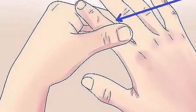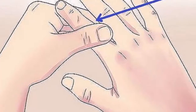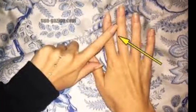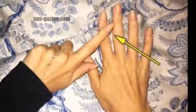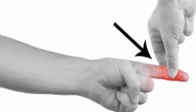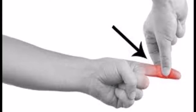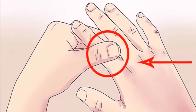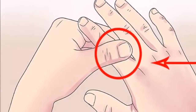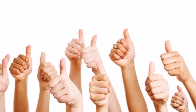Massage your index finger for 60 seconds and watch what happens. When our body is tired, the first thing that we resort to is to go to rest or to receive a good massage. The problem is that when we receive the massage, many people forget a very important part of our body: our fingers. Many do not know that when we begin to massage our fingers, we will begin to notice an improvement in their health. In this video we tell you how to massage your fingers to take care of your health.